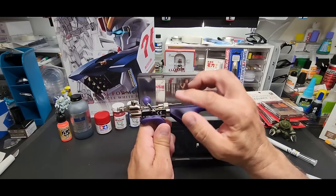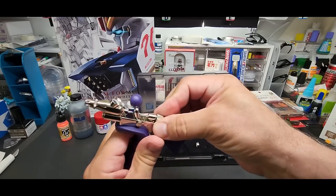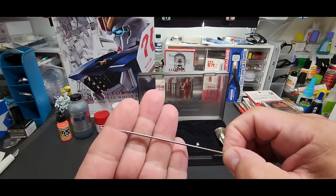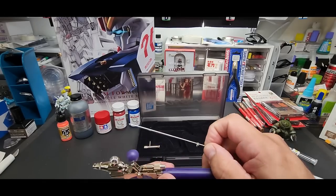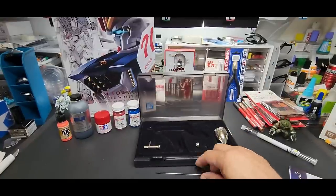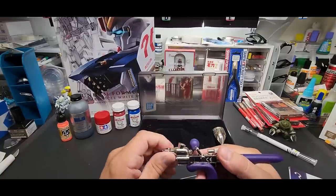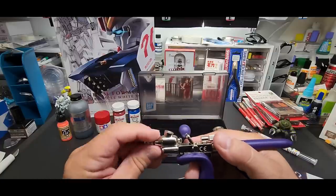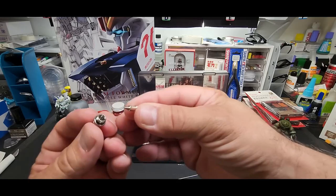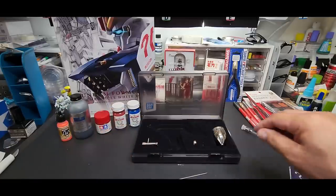Let me show you how to take the needle off and show you the cup size. Basically like any other airbrush — just unscrew here and pull right out. Look at that needle — it is thick. The tip ends up being a 0.4 millimeter point, but the shaft is really durable and thick. The front comes straight off, you have the protective cap as always, and the whole mechanism is just these two pieces. Simple to replace.